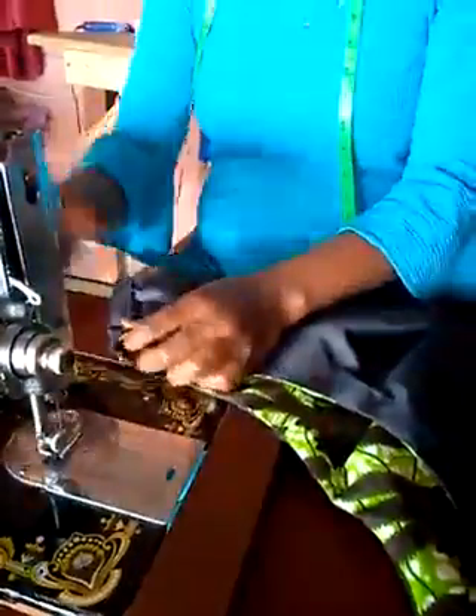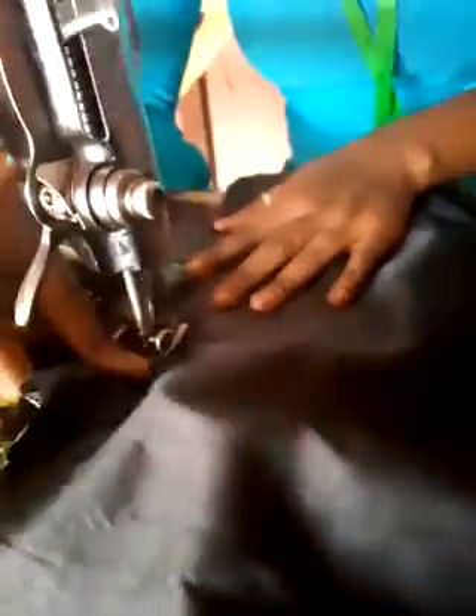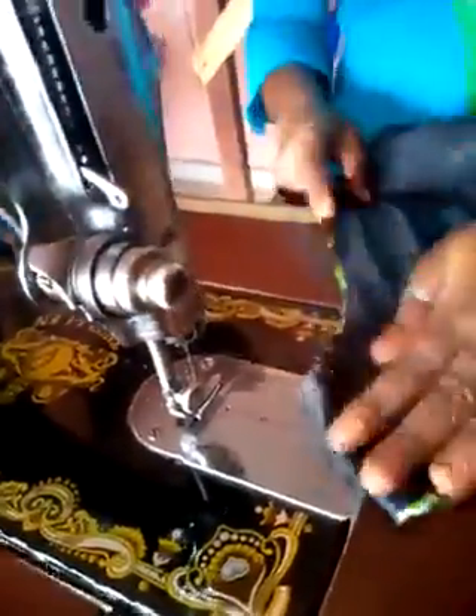The only thing remaining now is to join the sleeve, then we join both sides together and we are done. So now I need to join the sides together before we join the sleeve. We are joining the sides together, doing the same thing to the other side of the fabric. I am now through with the joining.